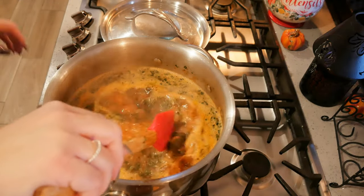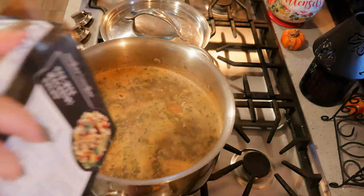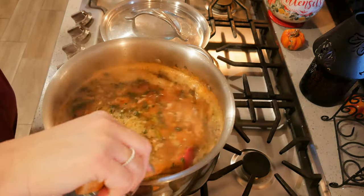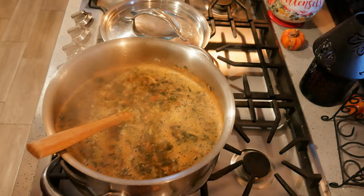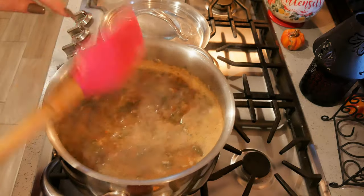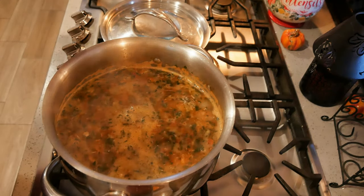And then I'm going to put in my pasta. I've got maybe a little less than three-quarters of a cup going in. I don't want to overdo it because the pasta will suck up the broth and it won't be soup anymore. As soon as this pasta is done, the soup is ready. Normally I put in heavy cream, but today I'm going to leave the heavy cream on the side.